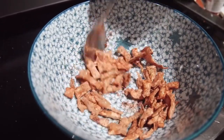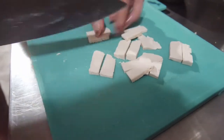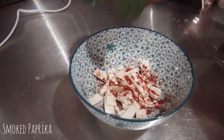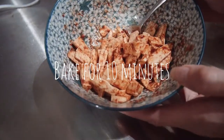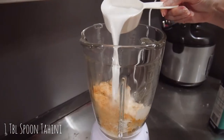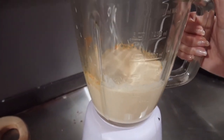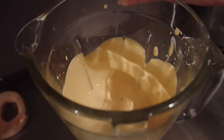We'll be using these crispy bits for that crunchy topping. For the vegan bacon bits to be mixed into our pasta, slice up another 50 grams of thicker tofu into bite-sized pieces and season with the same formula — smoked paprika, cayenne, salt, and pepper — along with maple syrup, before putting it in the oven for 10 minutes. Back to our carbonara sauce: add one tablespoon of tahini and half a cup of almond milk to the blender and blend until smooth. Taste and adjust seasonings, adding a little maple syrup to balance things out. And our carbonara sauce is done!